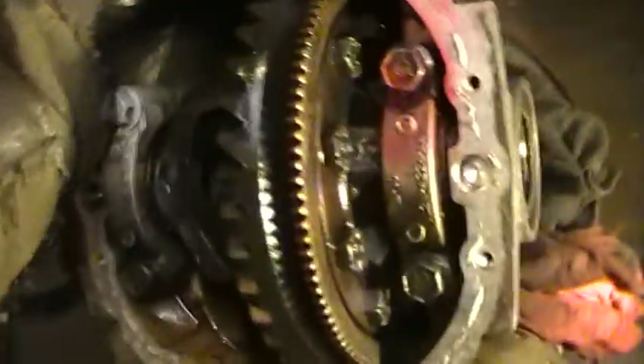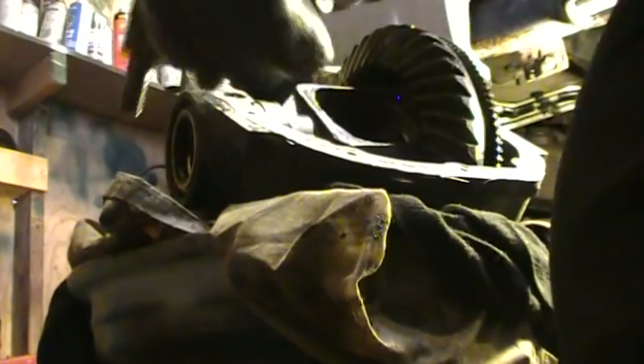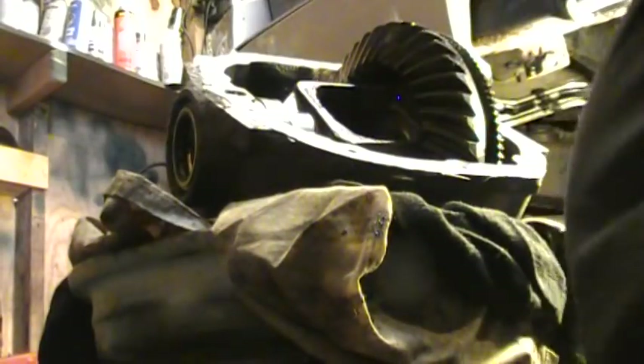I'll set the camera down and go ahead and break these cap bolts off — it's a three-quarter inch socket. One, two, three, four. There's that cap — got the white paint on it. And the one on the right has red paint on it. It came out pretty easy, so apparently I don't need my case spreader to pull it out, but I'm going to use it when I put the new bearings in because it'll be a lot tighter.